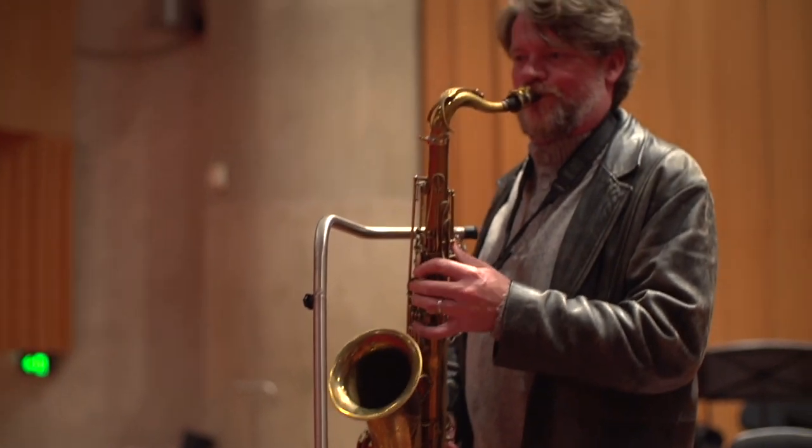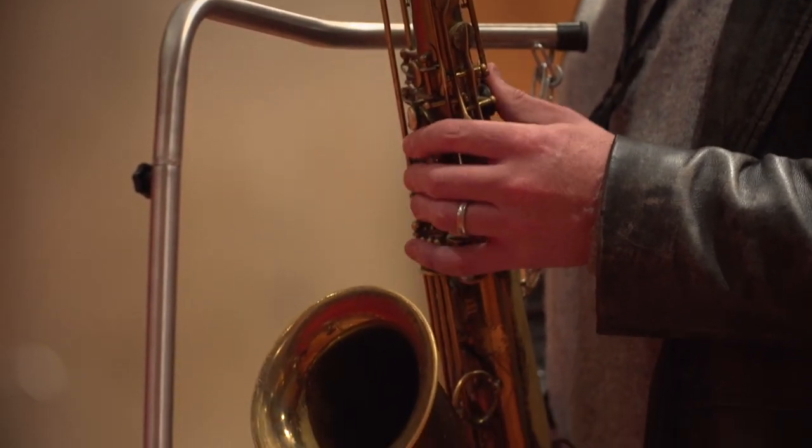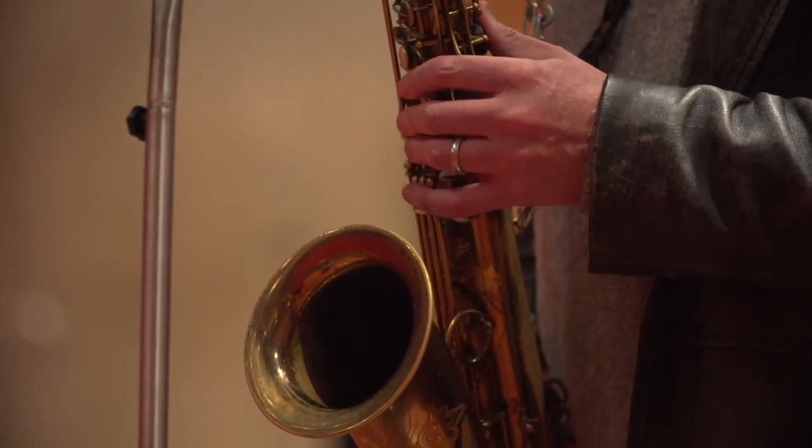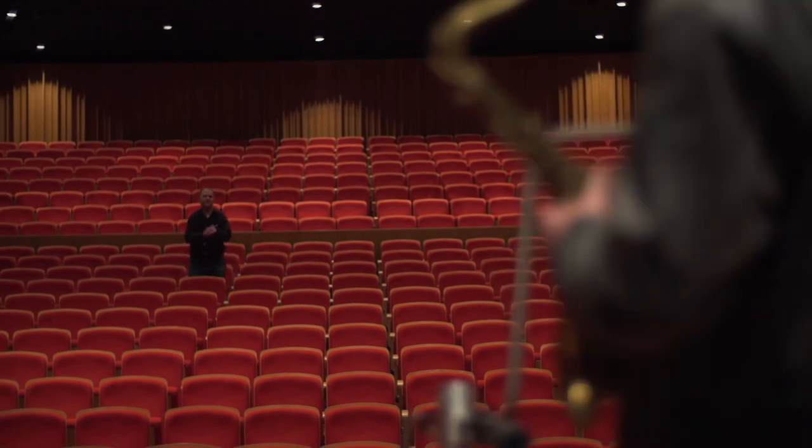It will enable musicians to play, perform and practice whilst their instrument is being held for them. It's a really exciting adventure and I'm looking forward to making it grow.